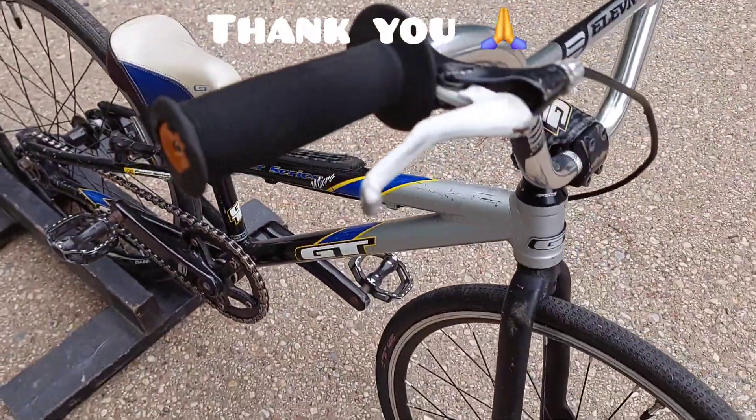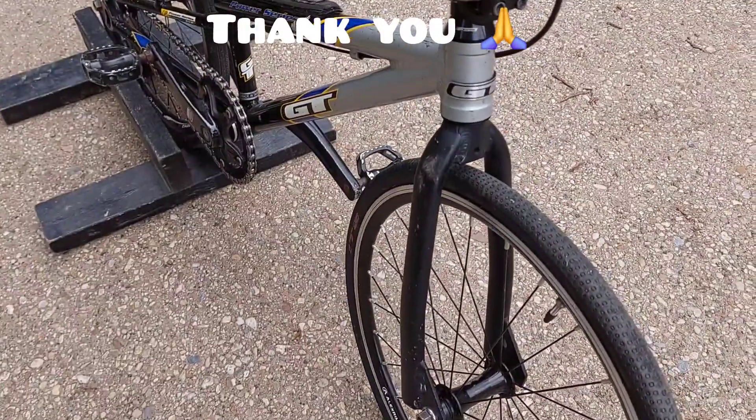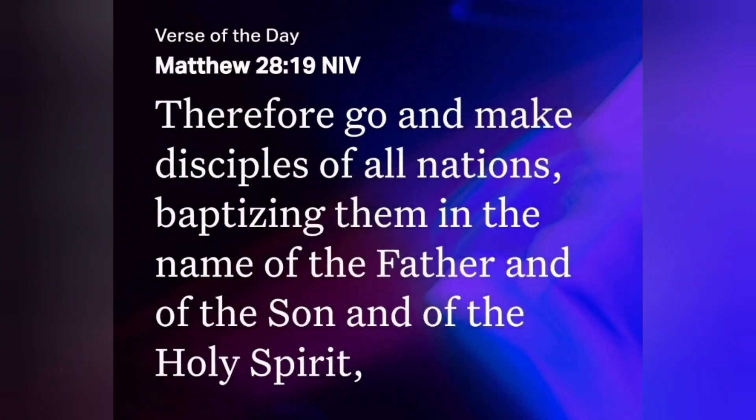That's pretty much it, guys — I just wanted to share that with you. I hope everyone has a blessed day. Take care, guys. 'Therefore go and make disciples of all nations, baptizing them in the name of the Father, Son, and Holy Spirit.' — Matthew 28:19.